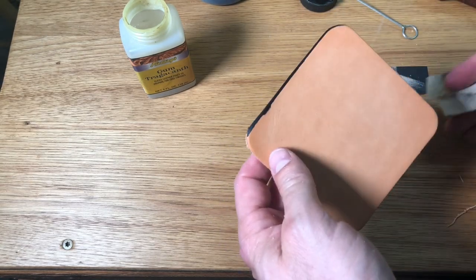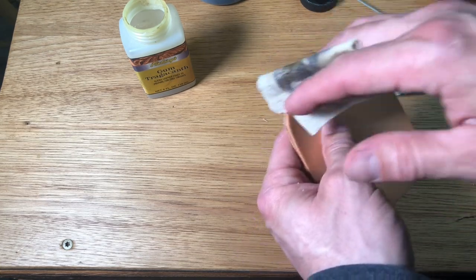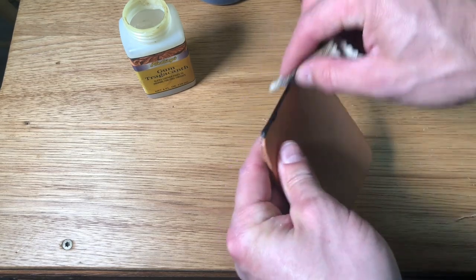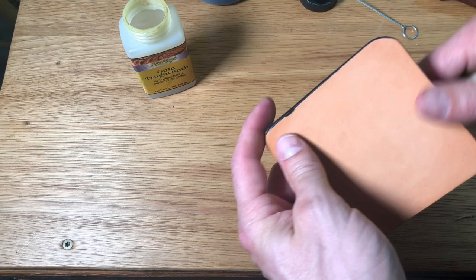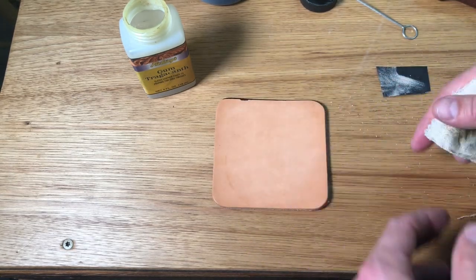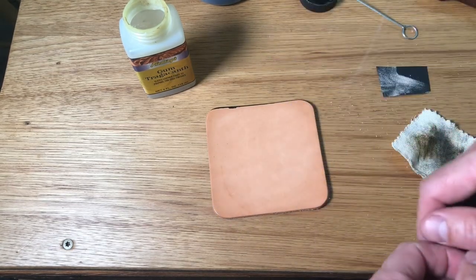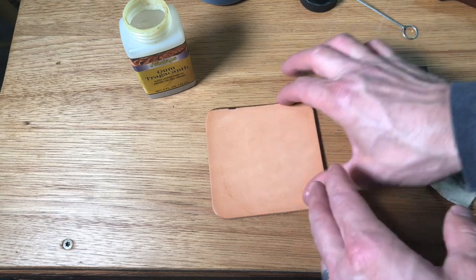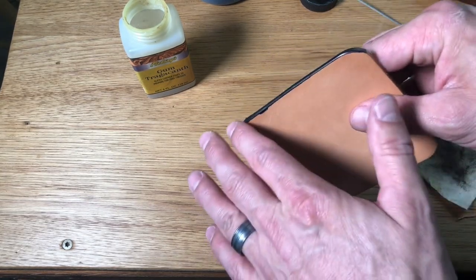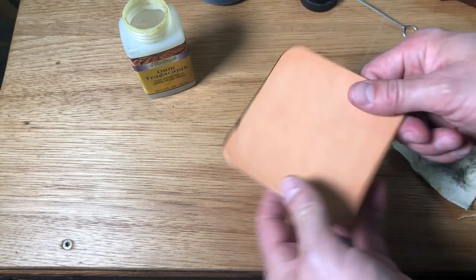So, three easy steps: round that edge with your edger and your sander, then put your dye on there, and finally come back to slick that with your gum trag. So Adam, I hope that answers your question — it's a long answer, but yes, you can use just leather dye. That's actually the method I prefer, and this is how I finish the majority of my leather projects when we're talking about finishing veg tan leather for a nice, slick, professional edge.